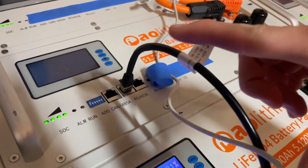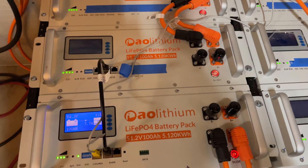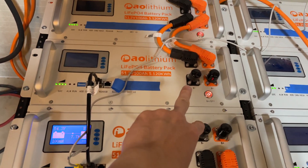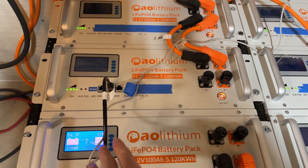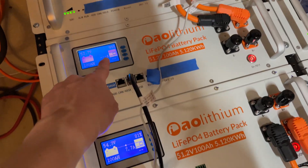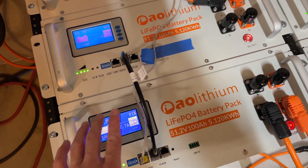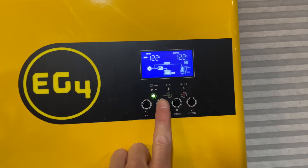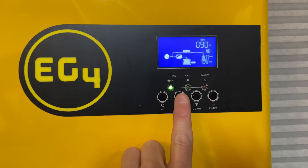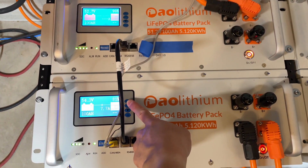So these two are connected and communicating together. I don't recommend doing it the way I'm doing it right now because these two packs aren't connected electrically — it's only the communications here. But this is only for the demonstration. So this one here is at 99% and this one is at 81%.